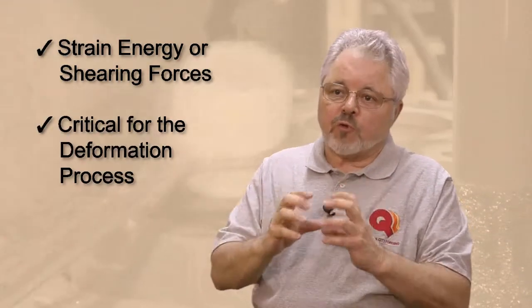One of the primary benefits of forging is the recrystallization that occurs from the strain energy — the shearing forces that go through the cross-section during deformation.